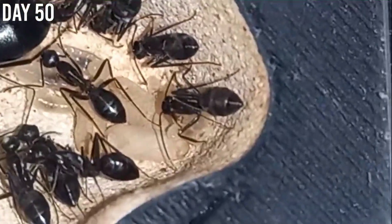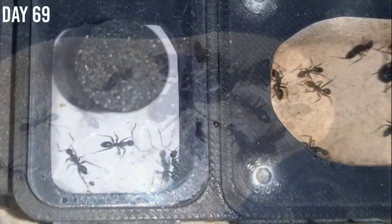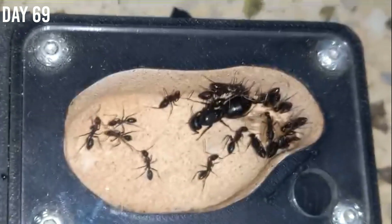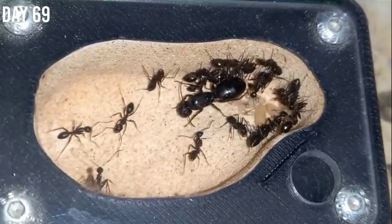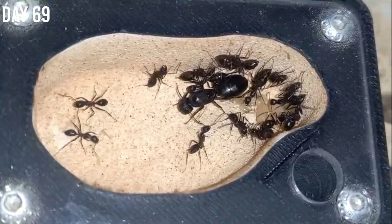There hasn't been much after this — I continuously fed them and they started gaining more workers. And finally on day 69, here is how the colony is looking, having around 25 workers and lots of brood.